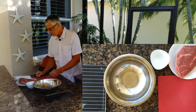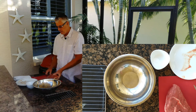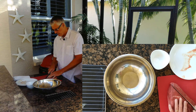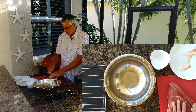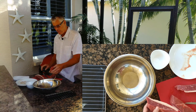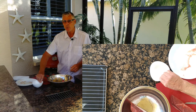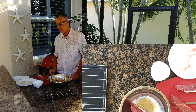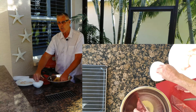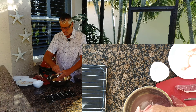I've got my picanha here with a nice fat cap on it, and I'm going to cut it into inch-and-a-half strips with the grain — I'm going to get three out of this. The recipe is below in the comments. I've got one tablespoon of diamond kosher salt, which is the right amount for a two-and-a-half pound picanha, and I'm going to get it all over the meat evenly, covering all sides.